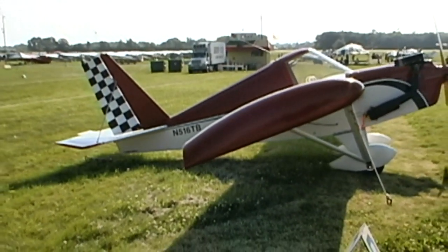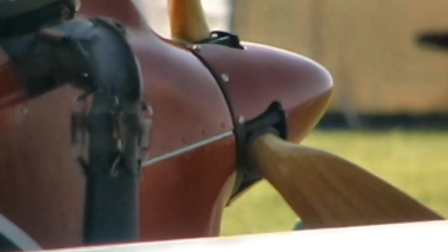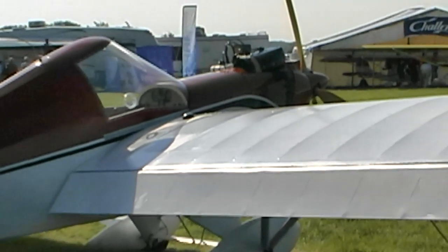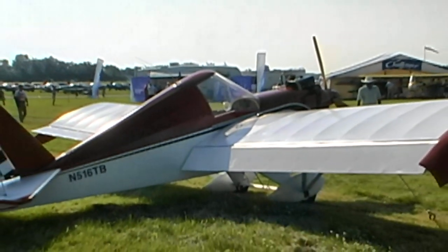I approached for landing as instructed at about 45 miles per hour, leveled out at about 15 feet, bled some airspeed off while she floated down the runway, and touched down just above 25 miles an hour. Steering this little tail carrier was no problem at all. I did half a dozen takeoffs, landings, and circuits before handing the plane back to its owner.